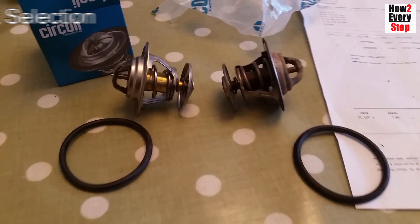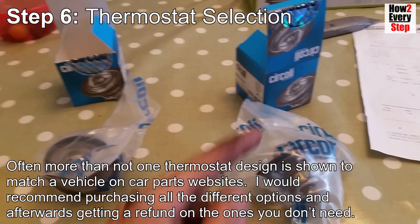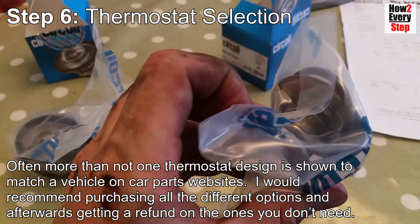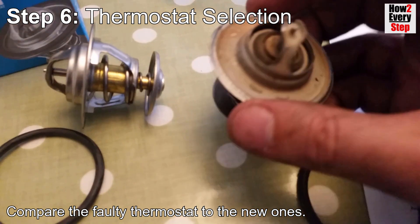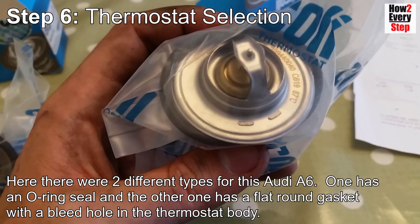Step six: thermostat selection. Often more than one thermostat design is shown to match a vehicle on car parts websites. I would recommend purchasing all the different options and afterwards getting a refund on the ones you don't need. Compare the faulty thermostat to the new ones. Here, there were two different types for this Audi A6.